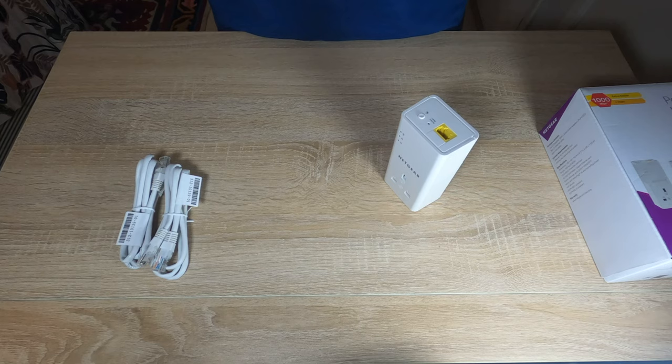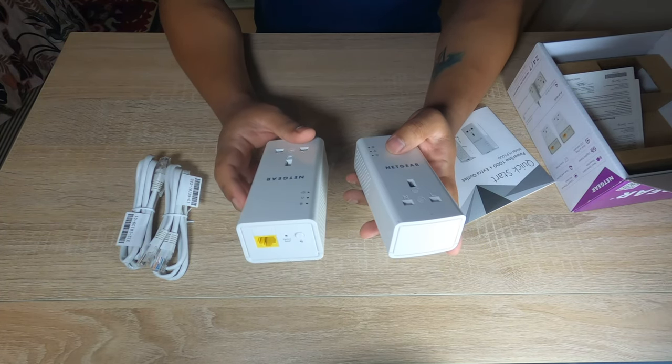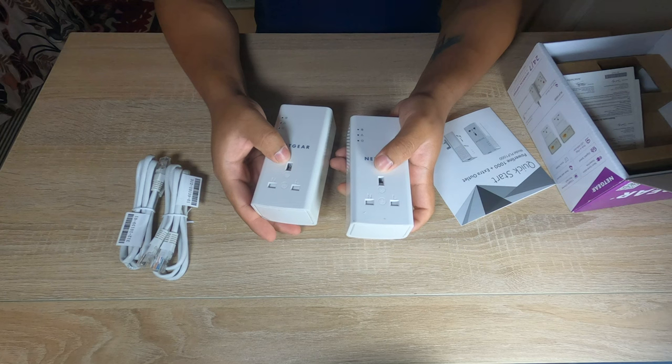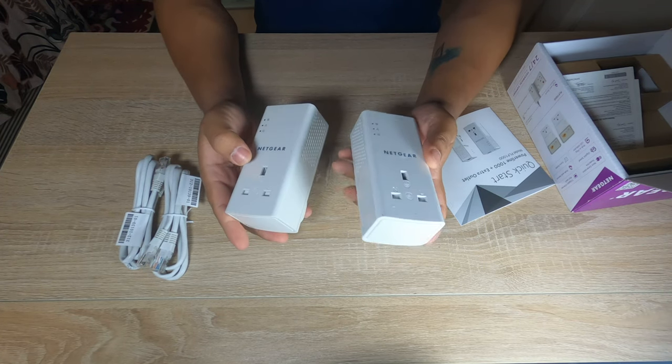That's it — it's that simple. You can also get a similar version of this adapter at a cheaper price if you go for the device which does not have the extending output socket.